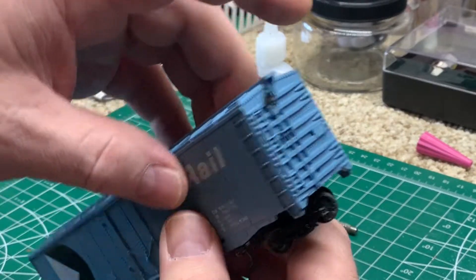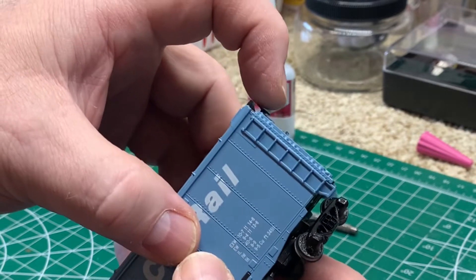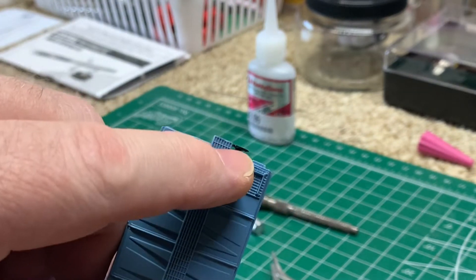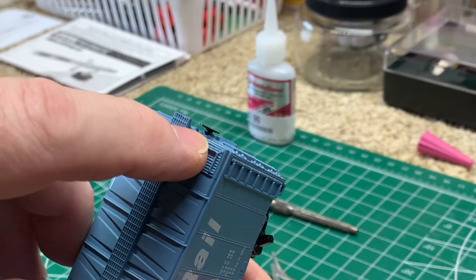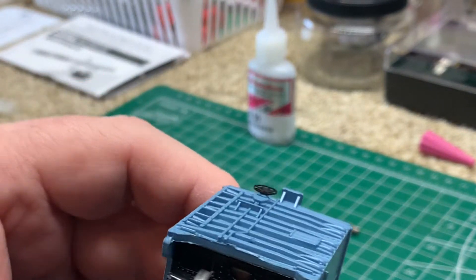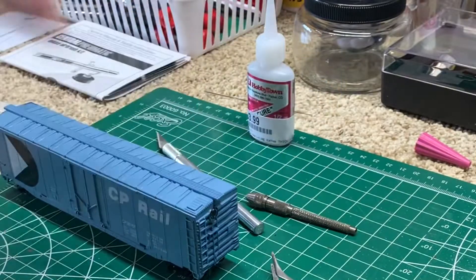I've got it glued in there with the super glue. I'm just letting it set real good and making sure it's even all the way around. Some of the plastic broke out on me a little bit — this is a very old car, very brittle — but it doesn't matter. I'm probably going to weather this car anyway, but I've got it on there. There we go, you can see it — looks pretty good. We'll just set that aside and let it dry.